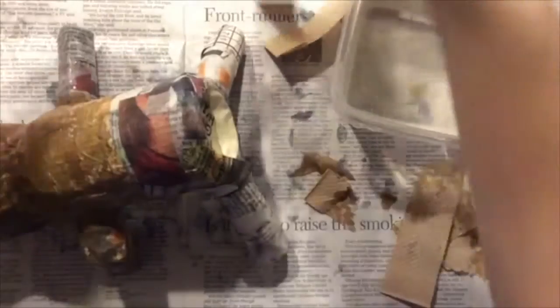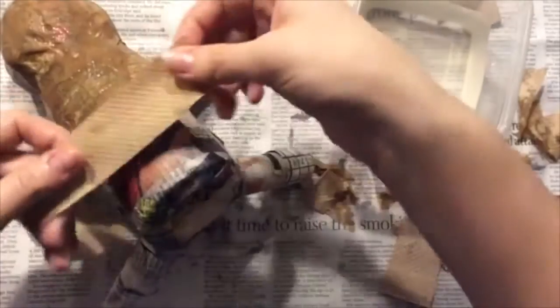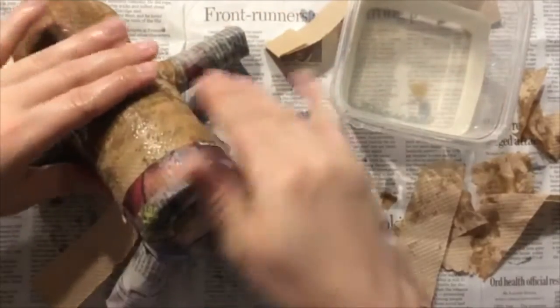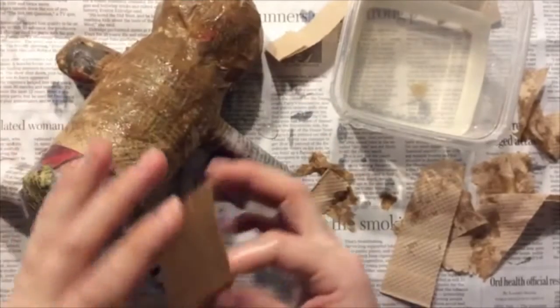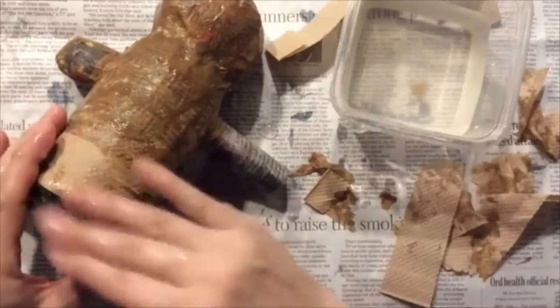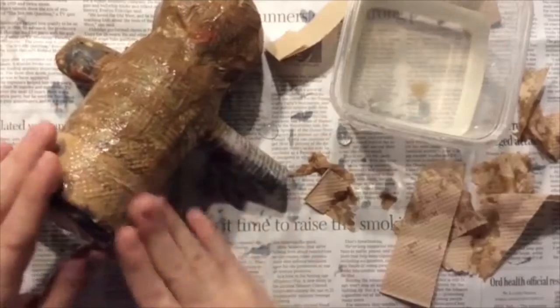Sometimes when you come back the next day after things have dried, there's a piece here and there sticking up, or a piece that's really wrinkled that you want to touch up. You can do that, but just keep in mind it puts you back a day because you have to wait for that area to dry before you can start painting on your sculpture.